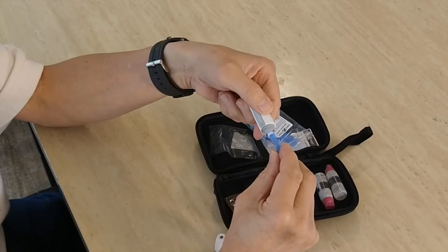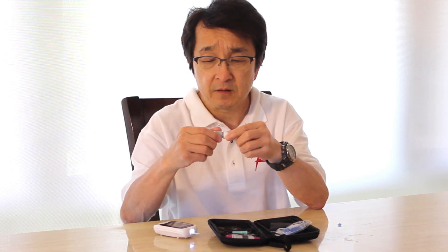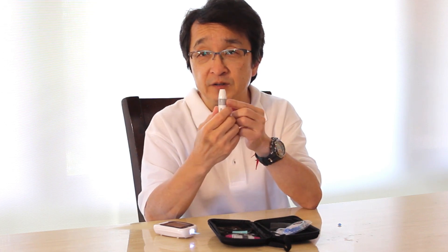Gently twist that tab off and you can see it reveals the needle, then put the cover back on. It has a setting from one to five for how deep you want the needle to go, depending on whether you have sensitive skin or tough skin. I've got this set at four, and then you're set.